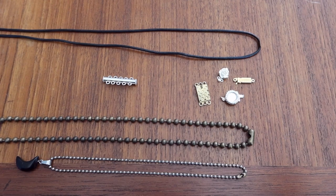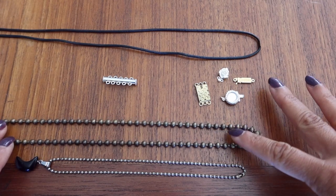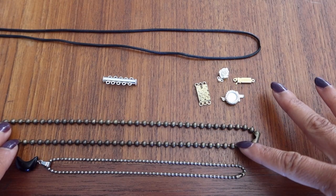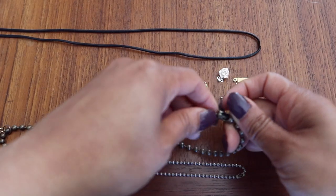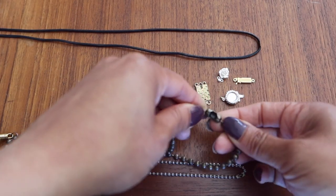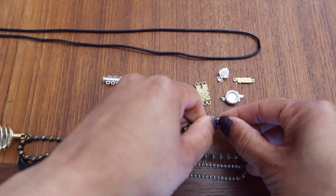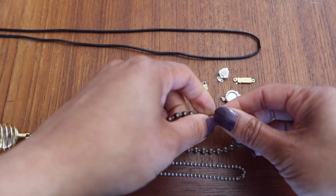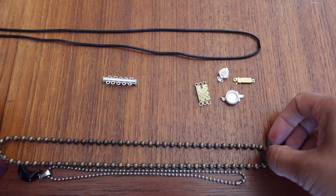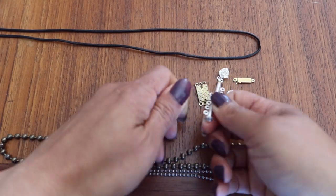Now I'm going to show you the clasps you may not encounter very often but might have in your collection. These two here are ball clasps — also called ball and chain clasps. As you can see, each chain is held together by little balls and little chains between them. The clasp involves one side of the ball lifting out of its little socket, and then you can just insert it back in to secure — it simply lives in that little socket.